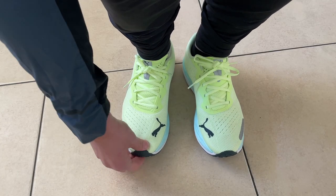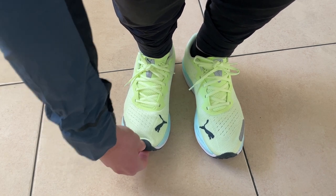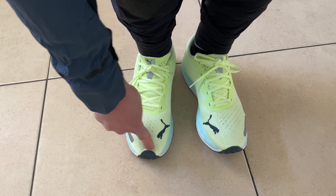For fit, I ran in a UK 8.5, which is my size — I'd say true to size. The one thing I noticed is they're a little bit long in the toe; there was almost a thumb and a half of extra length when I first put them on, which felt odd. It didn't affect the run at all though, and I'd still go with an 8.5. They're quite narrow in the midfoot section, and since I've got quite wide feet, going down half a size would be too tight. So I'd recommend going true to size.